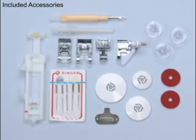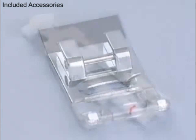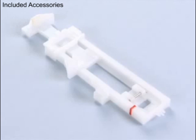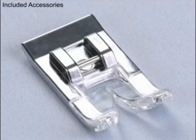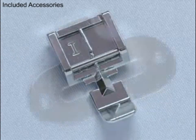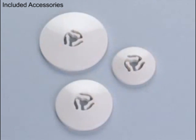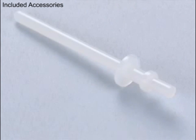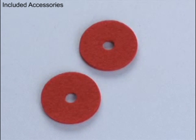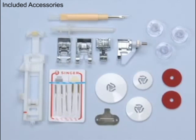This Singer sewing machine comes with a variety of presser feet and accessories. You get an all-purpose foot, buttonhole foot, blind hem foot, satin foot, zipper foot, screwdriver, seam ripper with lint brush, thread spool caps, bobbins, auxiliary spool pin, spool pin felt, a package of needles, and a soft-sided dust cover. All you need to get started.